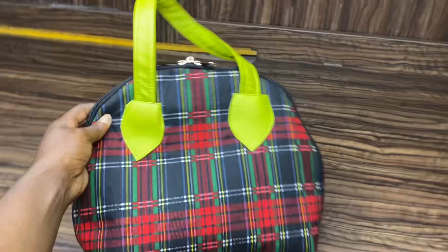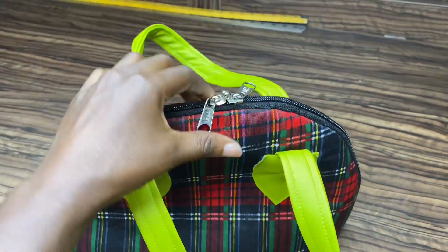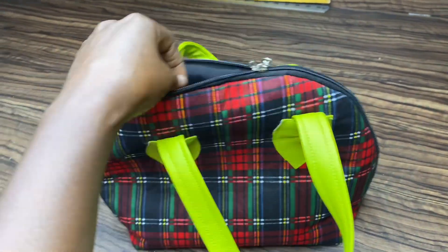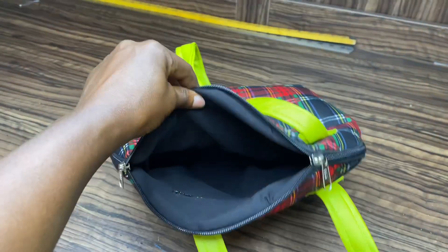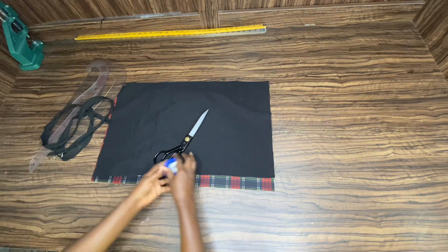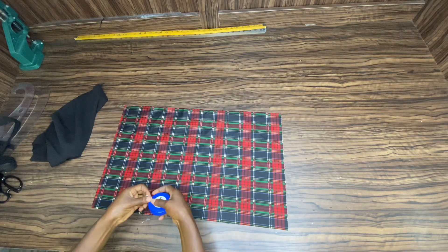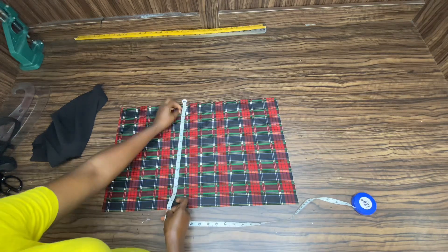This bag is made with Ankara material and the back handle is leather. You can choose to use leather material for all of the back, or you can use Ankara like I did, or fabric of your choice. I will be showing you how to make it step by step. The bag has an inner pocket, but I'm not going to put the details on that. Let's get started — you need your long zip, your fabric of choice, your tape rule for measurement, your cover, and your scissors.